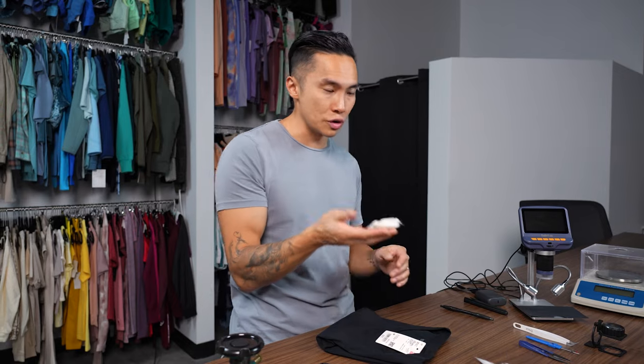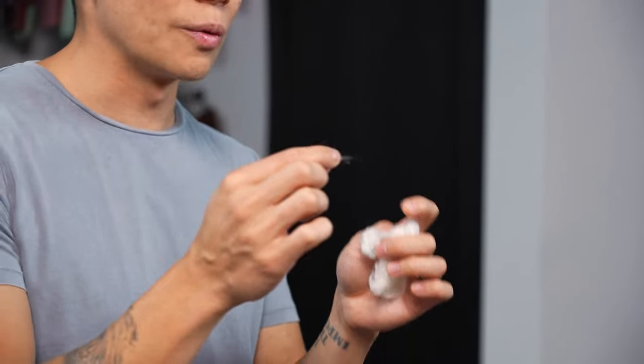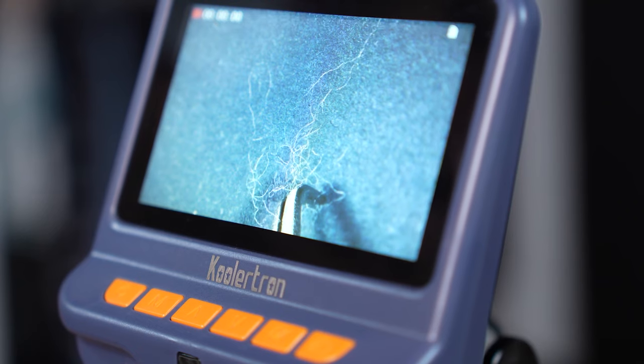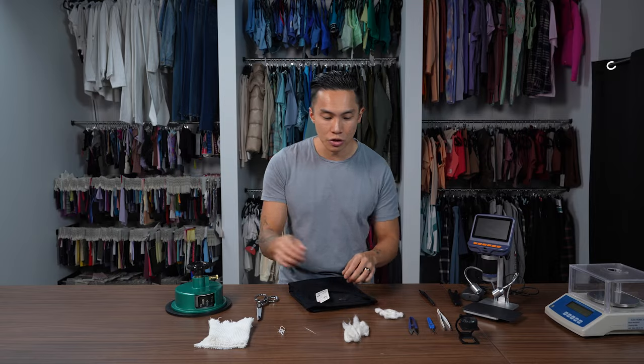Cotton is a naturally occurring plant. This is actually raw cotton — you can see there's some dirt and stuff in here still. The reason why Pima cotton is better is that each cotton fiber is longer. You're going to get cotton fibers for normal cotton around one inch, and for Pima cotton it's going to be around an inch and a half to two inches.